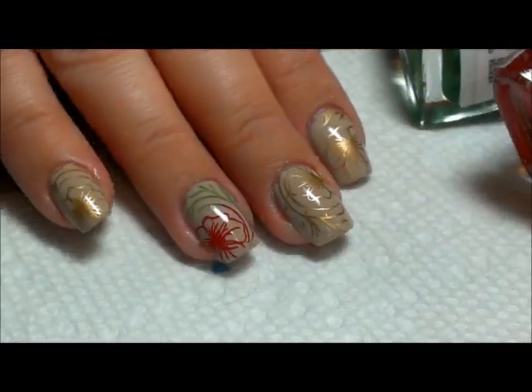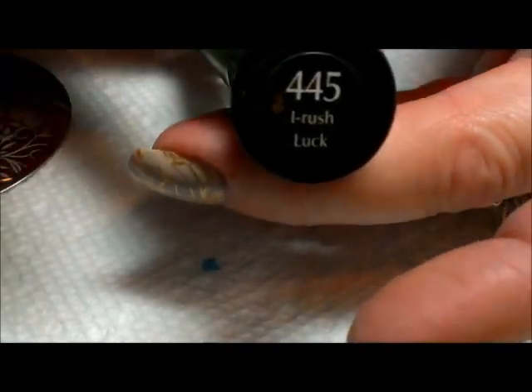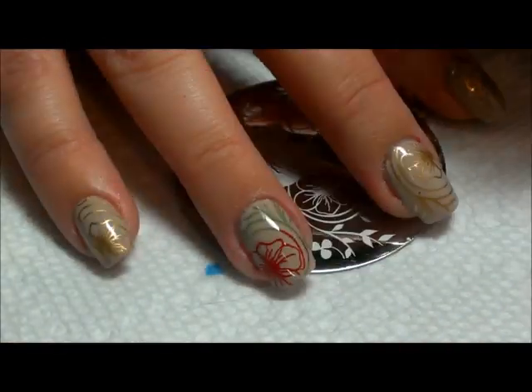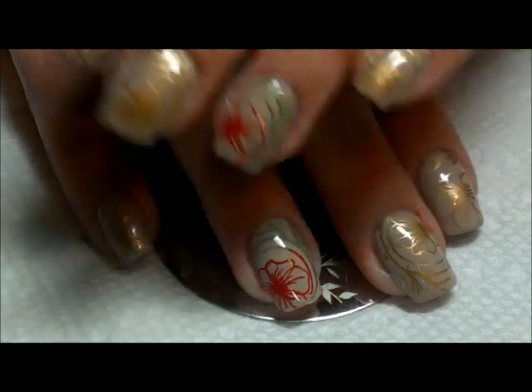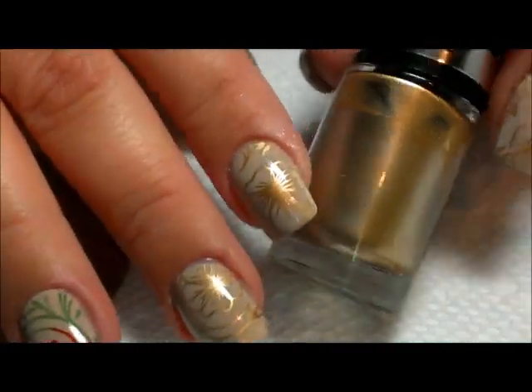For the ring finger, I did just an accent — I stamped that with two colors: Insta Dry Rapid Red and Insta Dry Eye Rush Luck. When doing the two colors, I just placed each color where I wanted it, did one quick scrape, and then placed it on my finger.